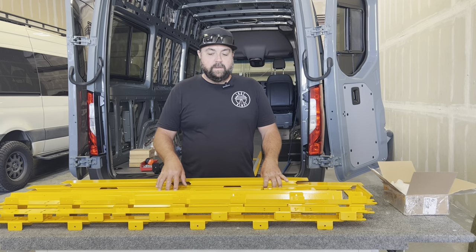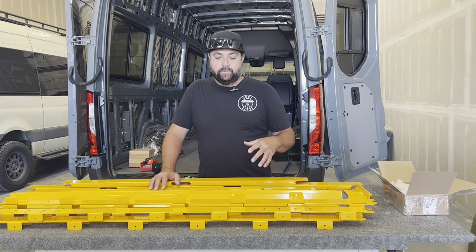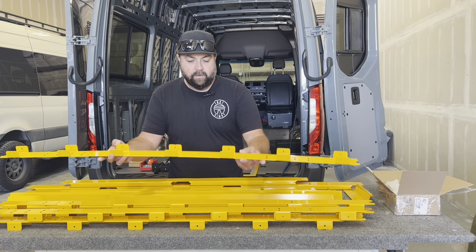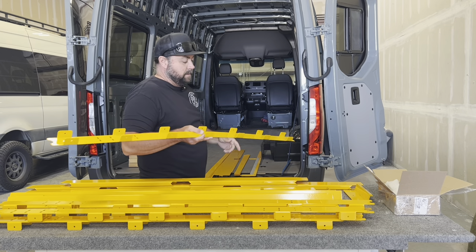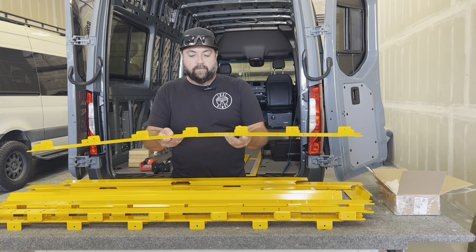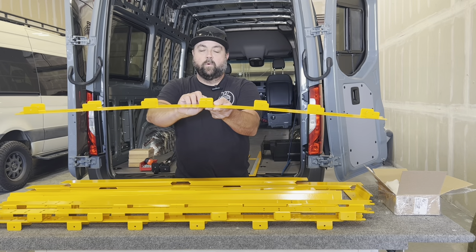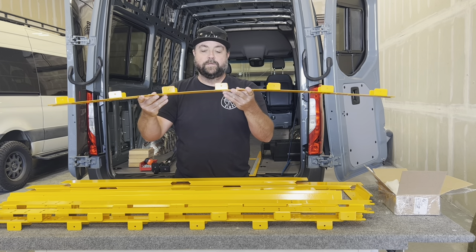We've unboxed the 170 roof structure kit. It comes with a box of 3/16 rivets — there should be plenty. One thing to highlight on the roof beam covers: in your van, the east-to-west factory structural runners run across the ceiling — these covers will cover those up, blank out all the factory holes, and give you fresh new metal. On the center tab of all of these, there's a little notch — a crow's foot. That's important: it's a centerline indicator that has to land directly on center of that measurement. We'll show you that in the install process.